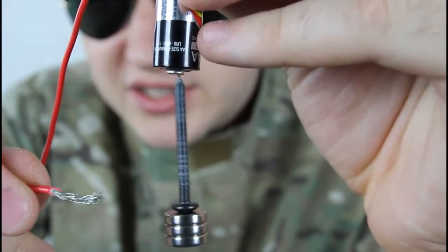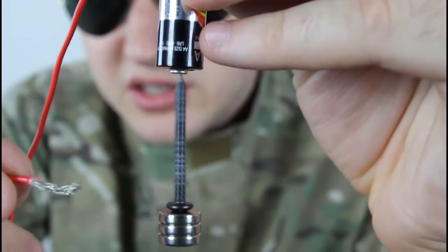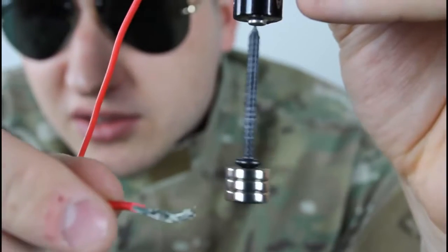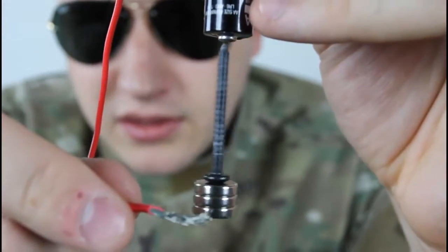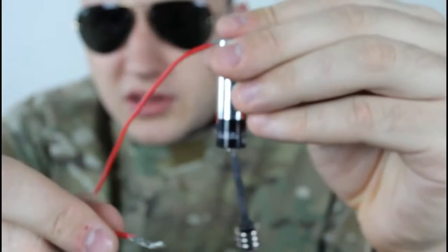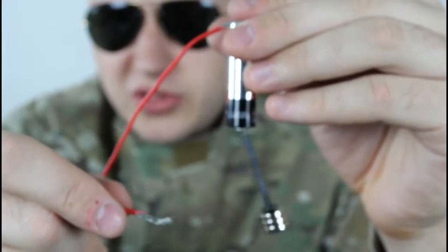You hear how fast it is? This is a new battery, so it spins really, really fast. This is how the whole thing looks.